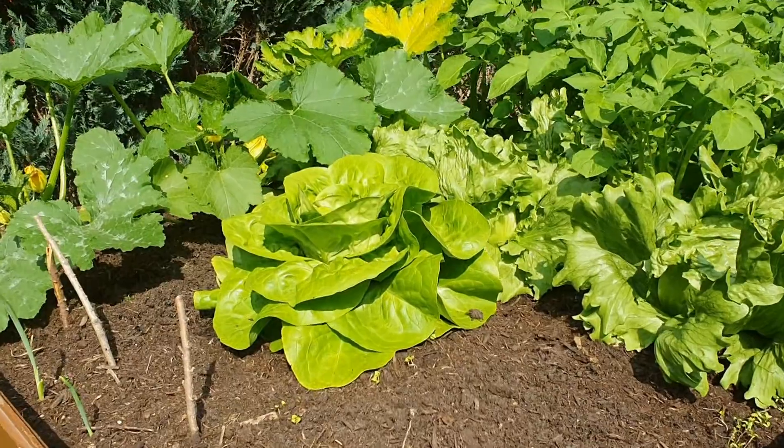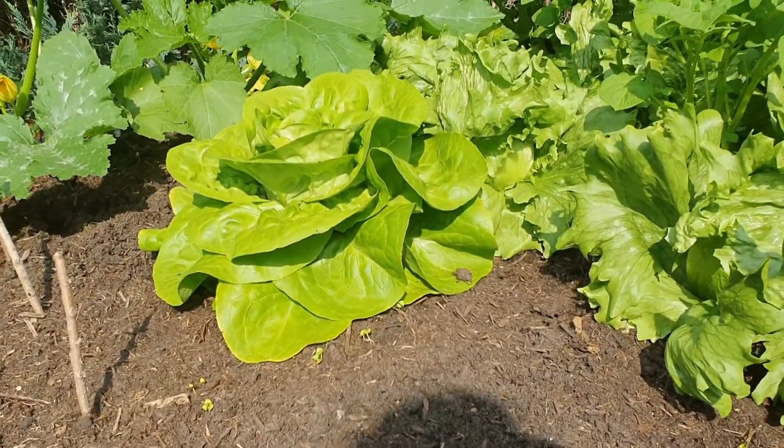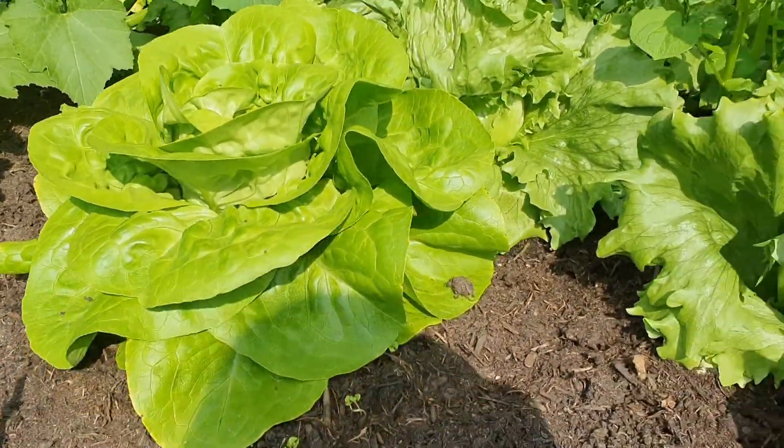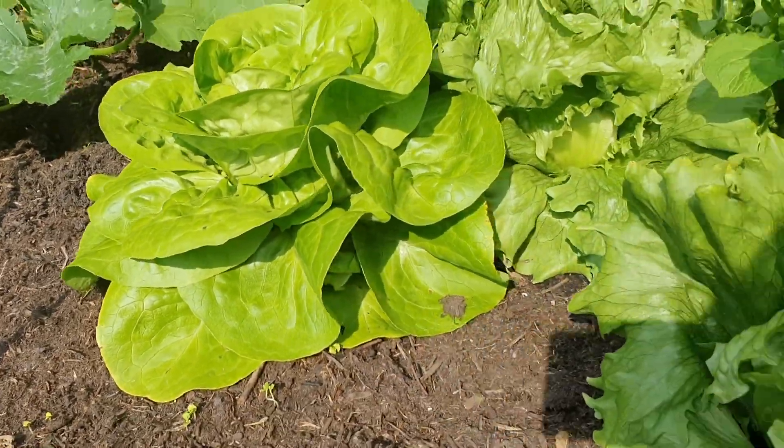Hello guys, today or tonight I'm going to make our dinner and I'm going to cook omelette with spinach, salmon and feta cheese.